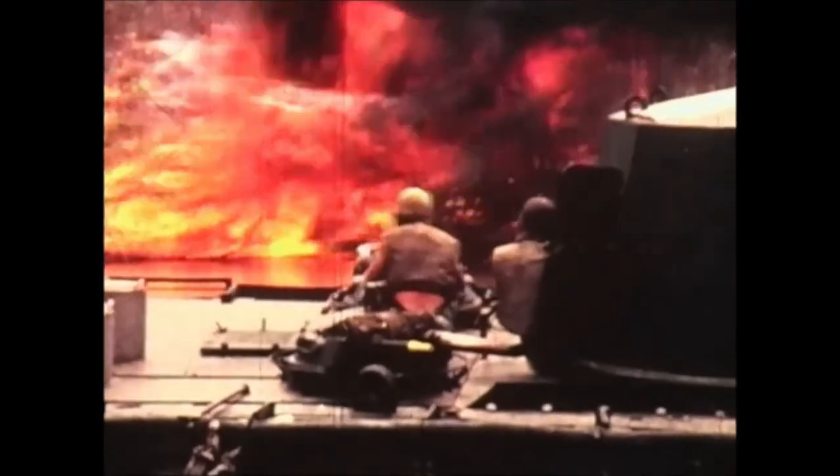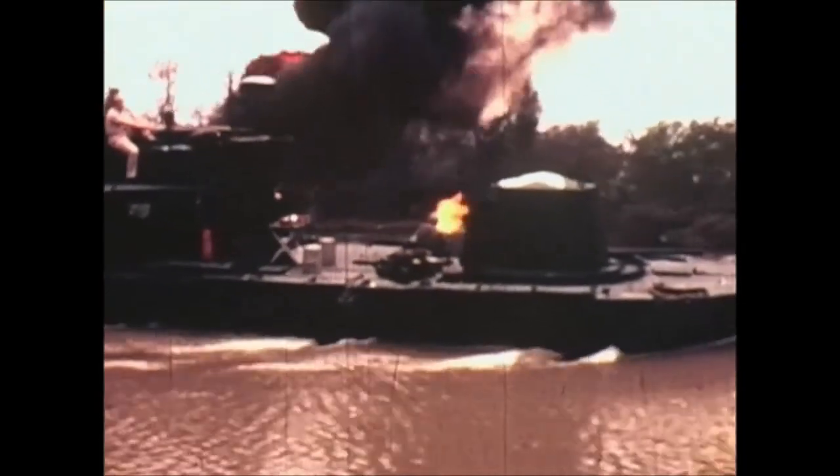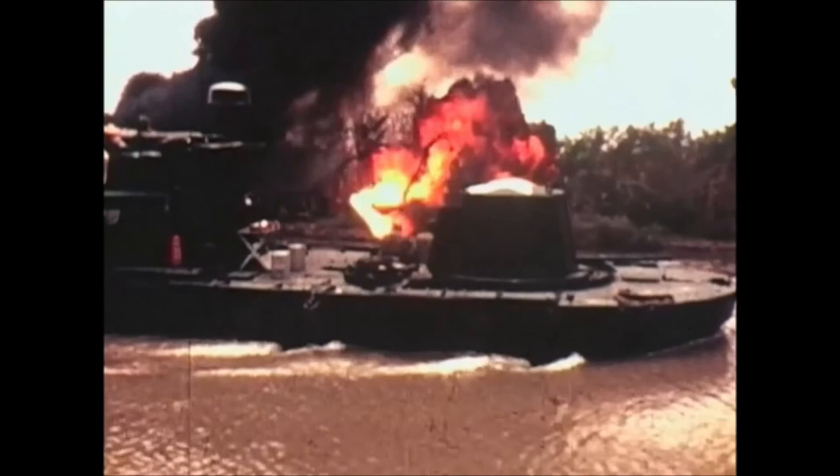The answer was the Zippo boat, nicknamed after the iconic cigarette lighter and even as a backup way to ignite the napalm. In this video, we will briefly dive into the history of the Zippo boat and how it came about.